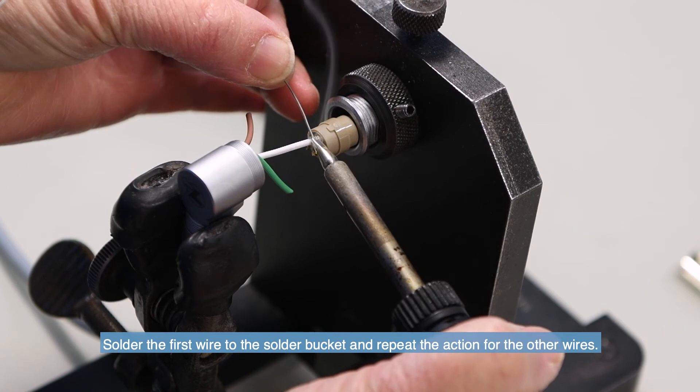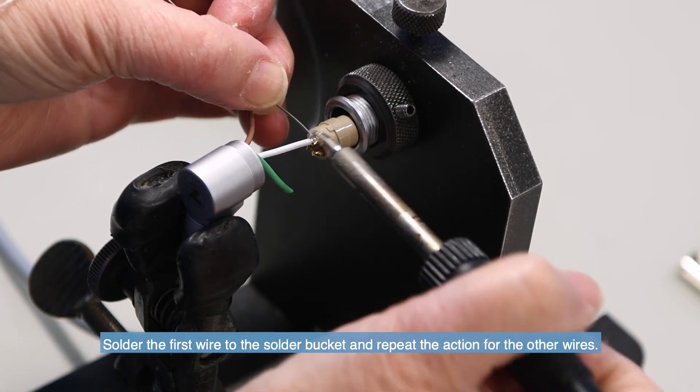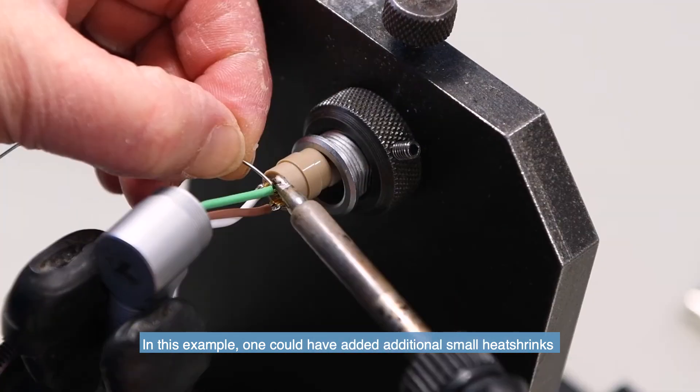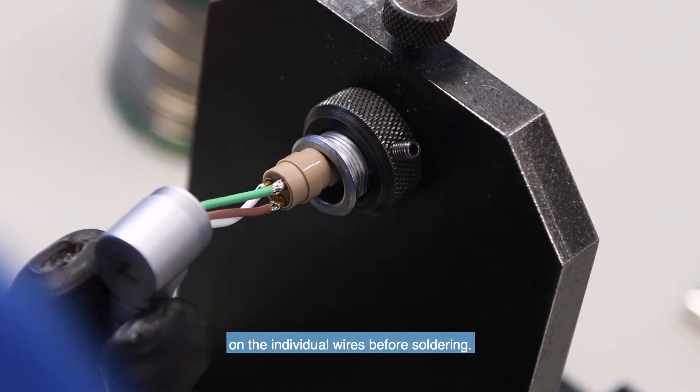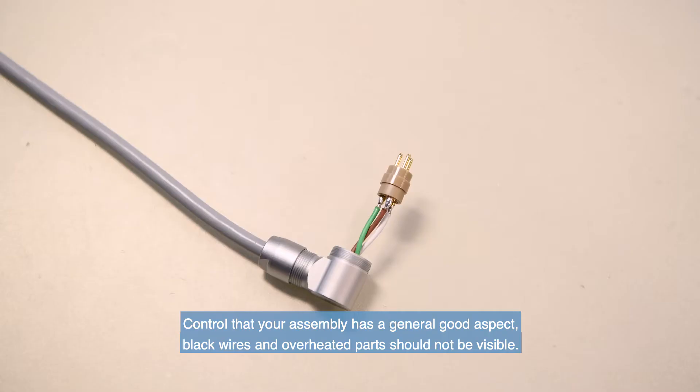Solder the first wire onto the solder bucket and repeat the action for the other wires. In this example, one could have added a small heat shrink on the individual wires before soldering. Control that your assembly has a generally good aspect — black wires and overheated parts should not be visible.